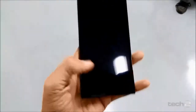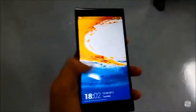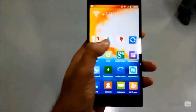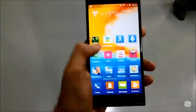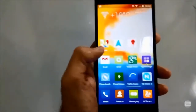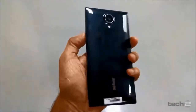Hey guys, this is Fahim and this is the much-awaited phone, the Walton ZX. Here is the 5.5 inch Walton ZX — let me just swipe around it. As you can see, I'm swiping and there is no lag whatsoever on the interface. It kind of looks like the Siemens Victor tool in terms of design.